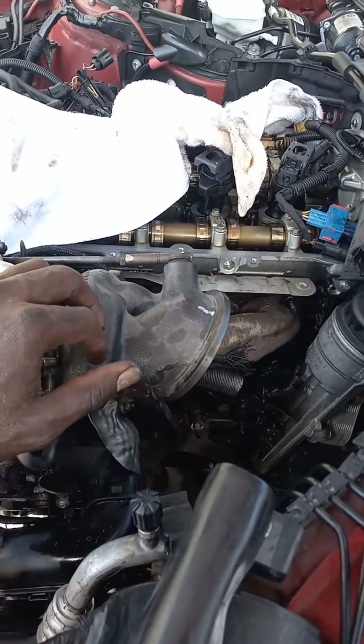What I had to do is here where the turbo is — I had to pull this off first, and then after I pulled that off, I had to go under the car and pull off the muffler system.